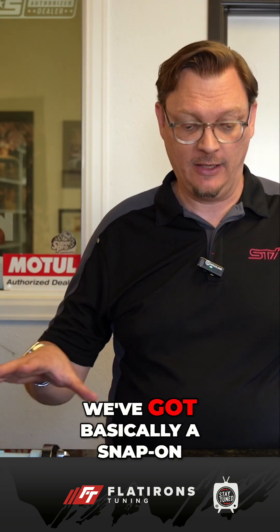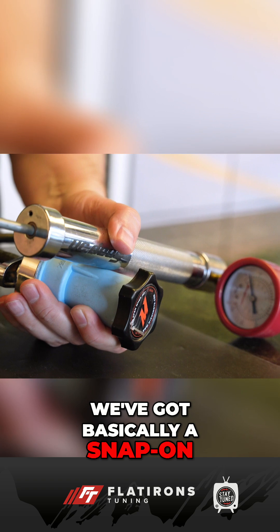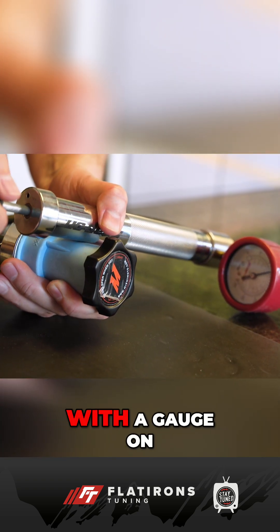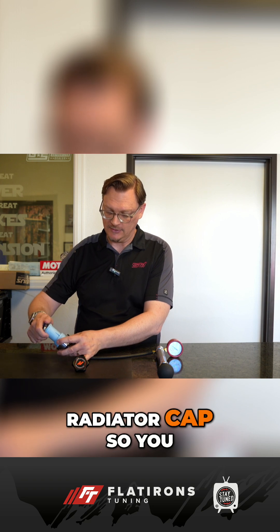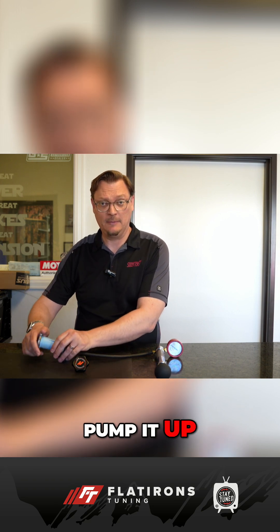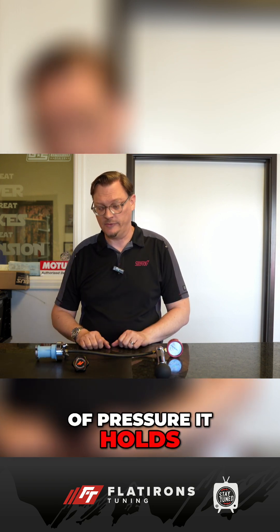How do you know if a radiator cap is working? Let's pressure test some caps and find out. We've got basically a snap-on pressure tester here — it's just a pump with a gauge on it that goes over to a fitting that will accommodate a radiator cap so you can seal it, pump it up, test it, and see what kind of pressure it holds.